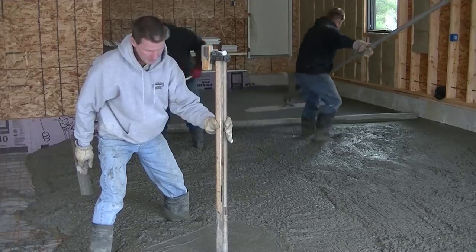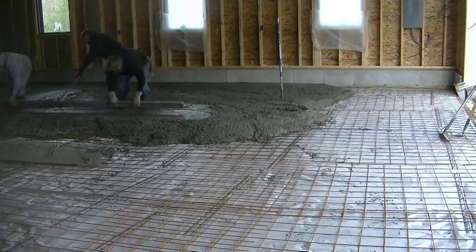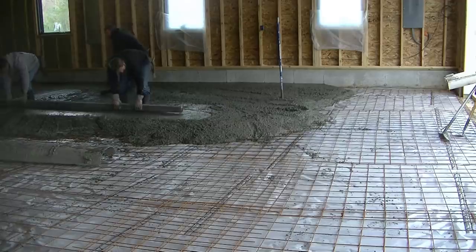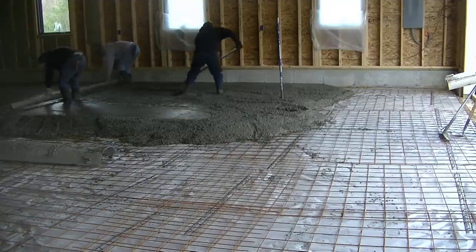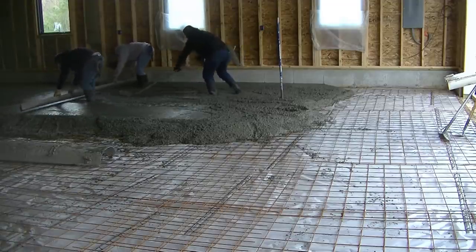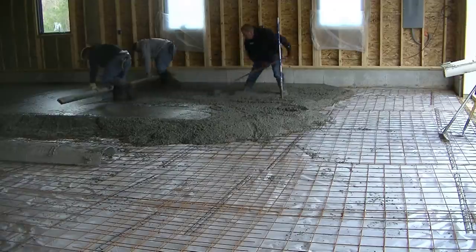I'm shooting my pad using a self-leveling laser — it's the Topcon RL-H5B. All the stuff we use will be down in the description if you want to check them out. That's how we shoot our grades in the middle of these floors: we just make a wet pad like that, and I put an X on it when I know it's right to grade. Then we'll strike our pads to screed off from and wet screed it.